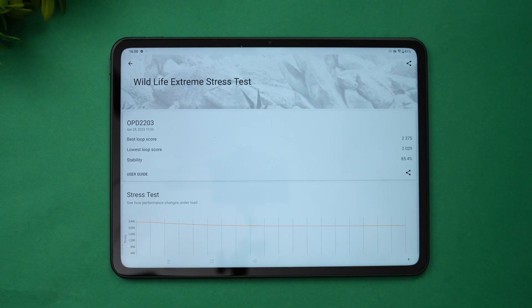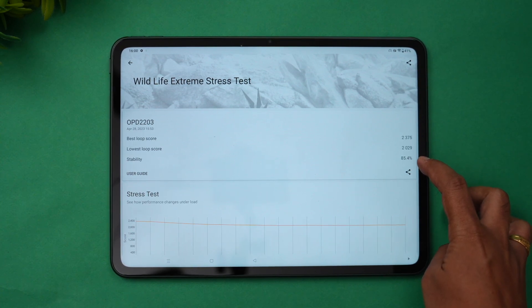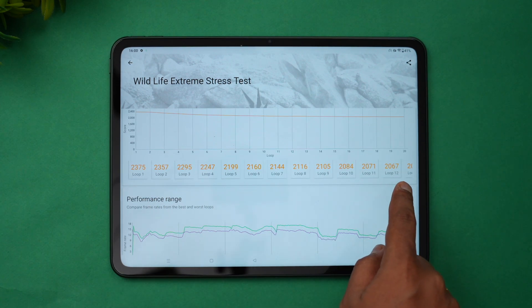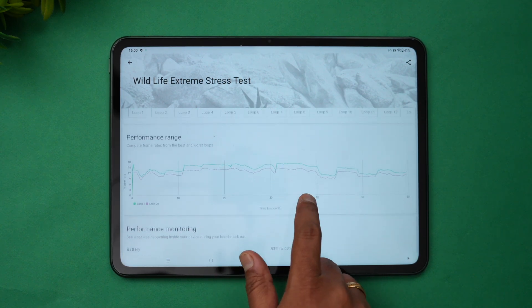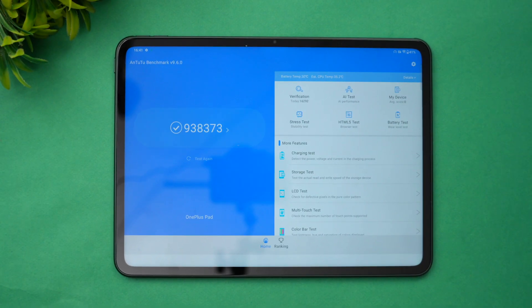This is the 3DMark Wildlife Extreme stress test. You can see the best loop score, the lowest loop score, and the stability is 85.4%, which is quite good across multiple test runs. Temperature went up to 38 degrees — no overheating. Battery drain was around 11% during the 20-round testing.